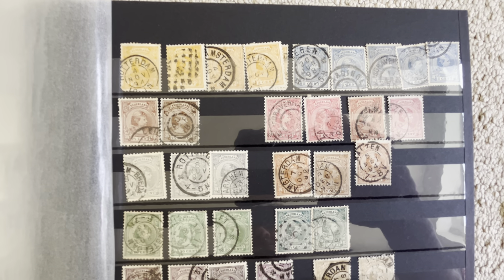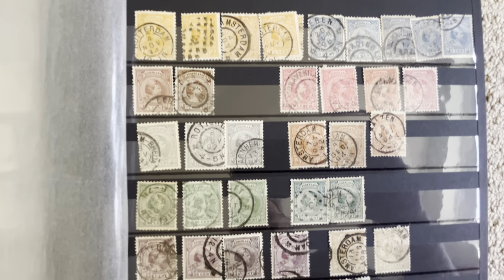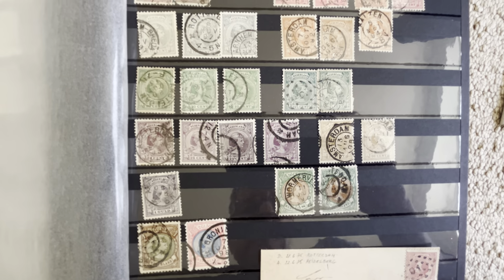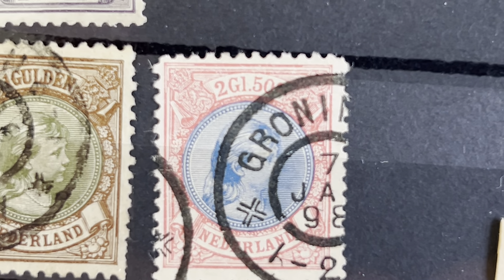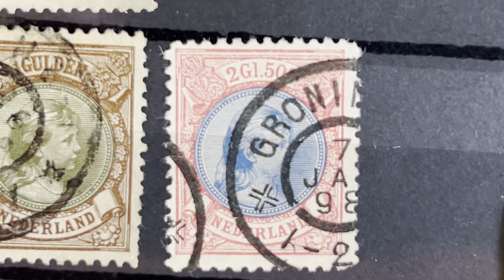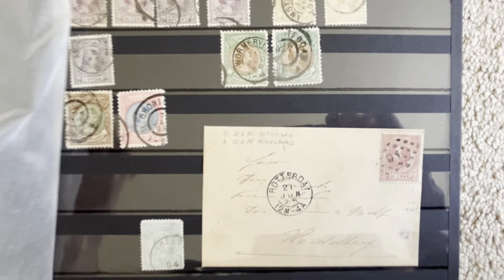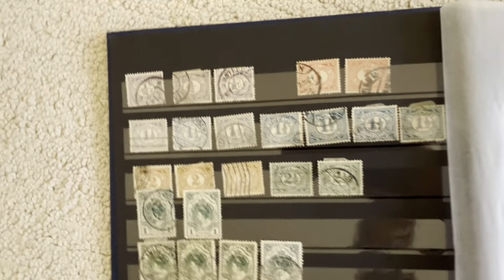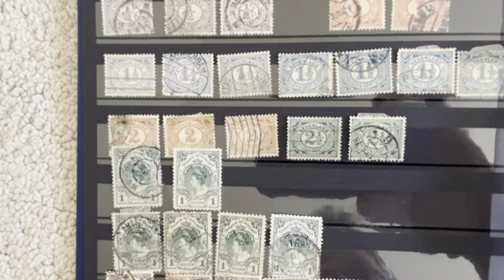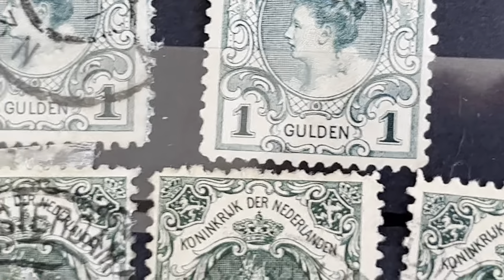Queen Regent Emma was like Queen Regent until she came of age. So we have these stamps, which are pretty much the same as the previous stamps with King William III — they just put her face on it instead of his.